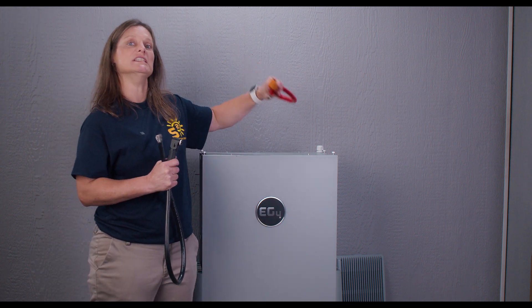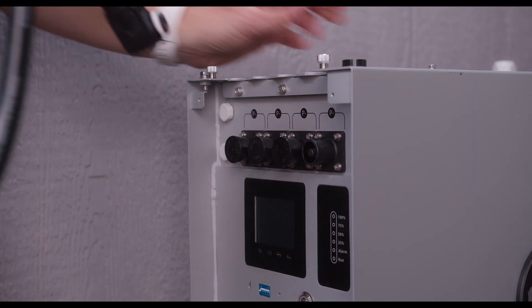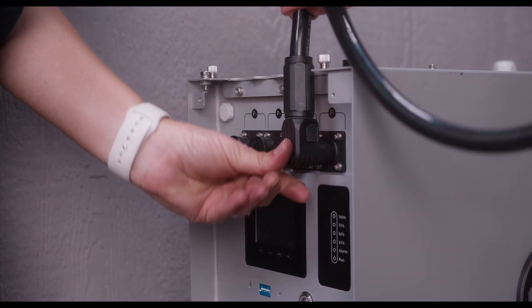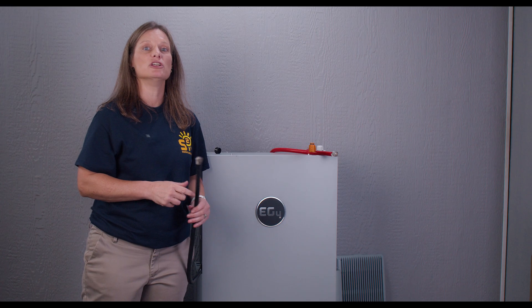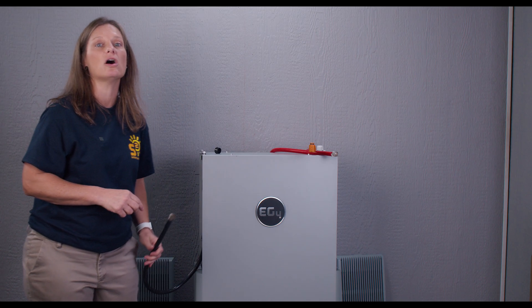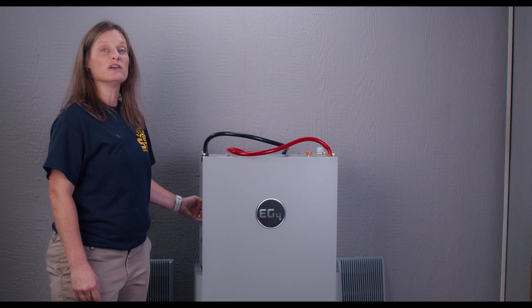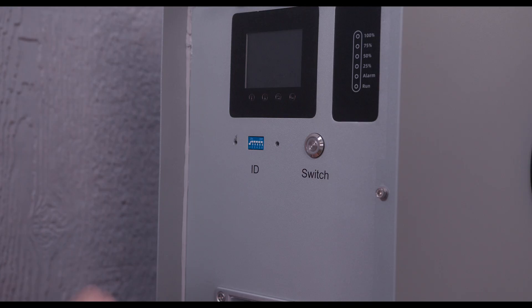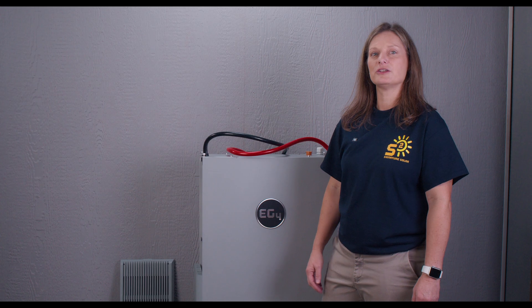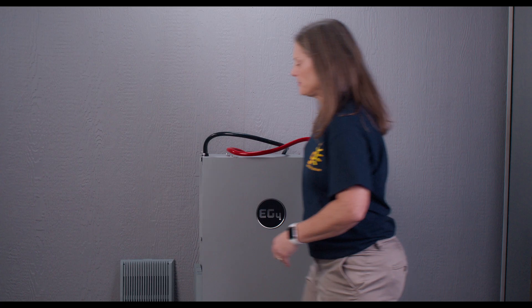That's another safety feature EG4 has included. Look how easy it is to make the battery connections — click, and we're done. Once connected, they are good to go. After connecting your battery cables, before turning back on, change your DIP switches to make this battery your master battery. You can find these configurations in your manual. For this battery, the first switch needs to be down and all other switches need to be in the up position. To turn your battery back on, flip the circuit breakers to the on position, then push the power button.